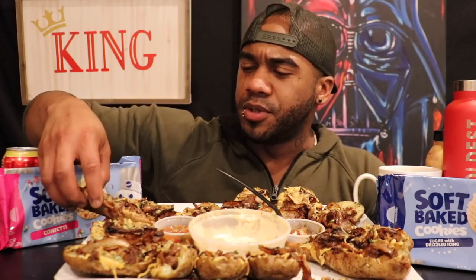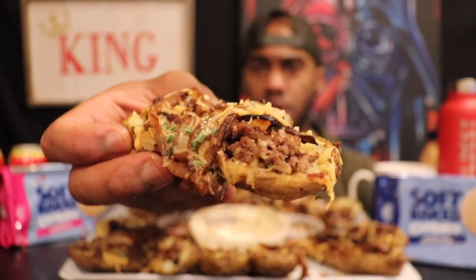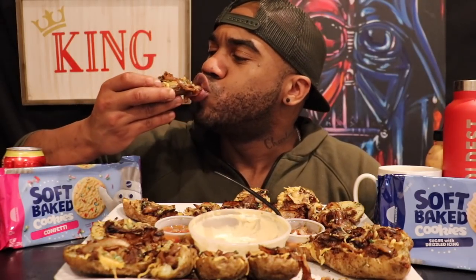There are so many different possibilities you can have with these boats from heaven. There's a lot of cheese on here — the onions are covering it so it looks a bit hidden. You can hear the outside — the skins got a little crisp to it.